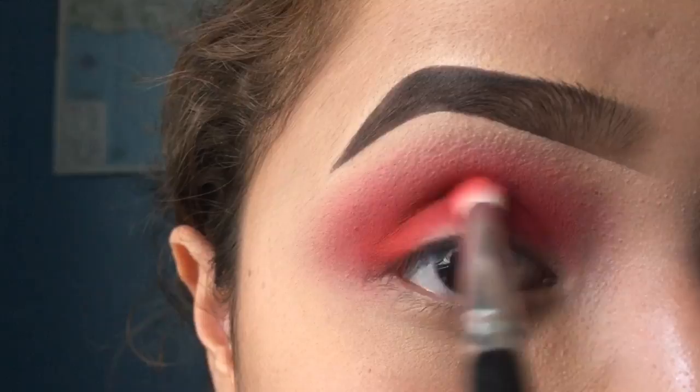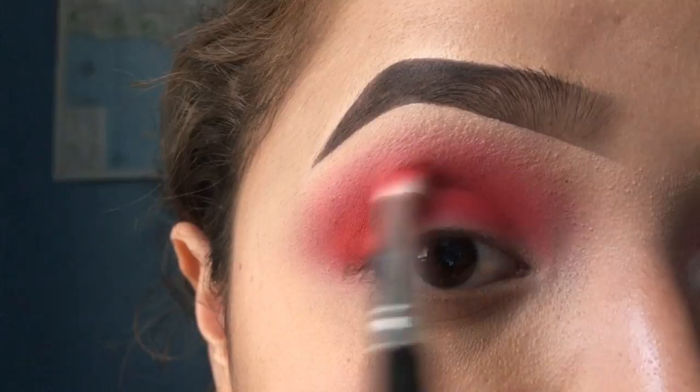I just blend it out further. This is also a trick that I do — I'll use the same color but with a smaller brush just so that I can get more pigment from the red shade. Then I decided to mix it with the fuchsia shade just because I am adding pink to this look.